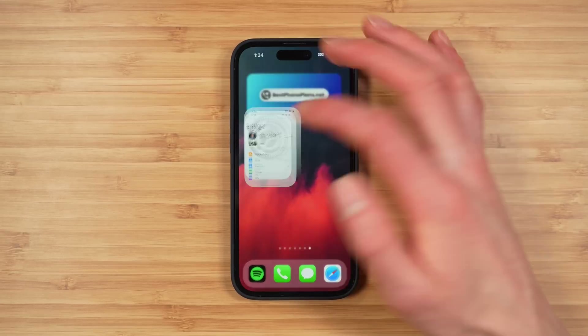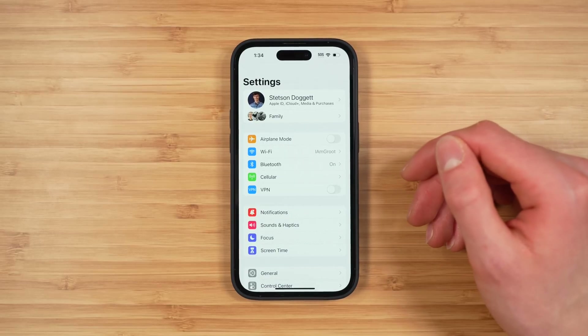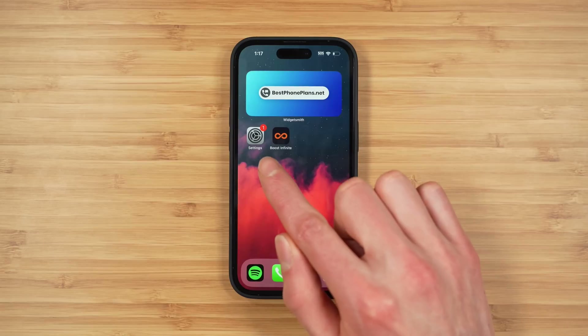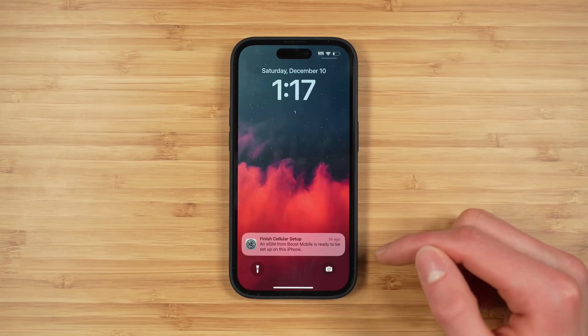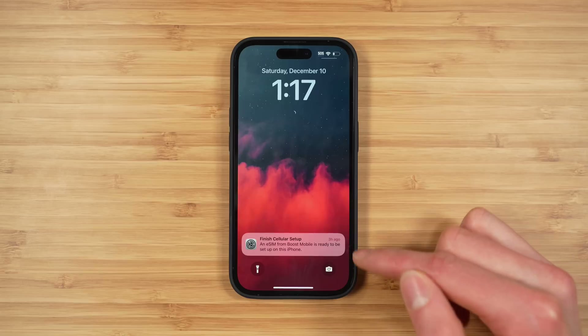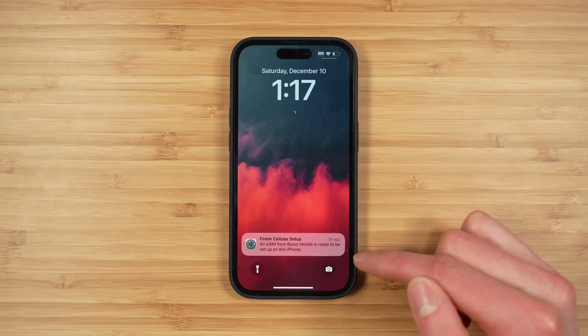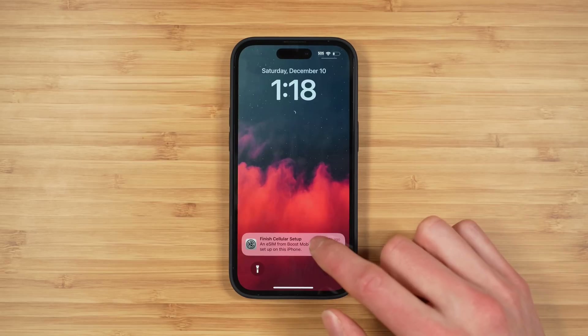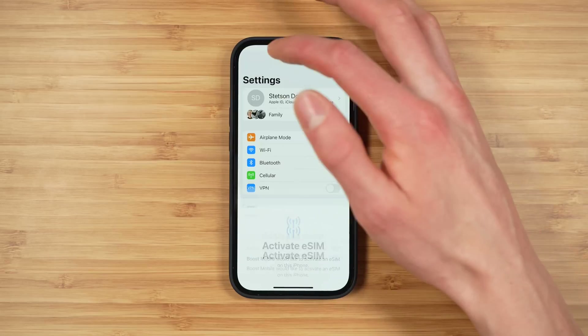I'm going to jump back when I get that notification in the Settings app to complete the activation. It's now the next day, and you can see there is a notification badge on the Settings app. Checking notifications, we got a notification: 'Finish cellular setup — an eSIM from Boost Mobile is ready to be set up on this iPhone.' You can either tap the notification or open the Settings app.